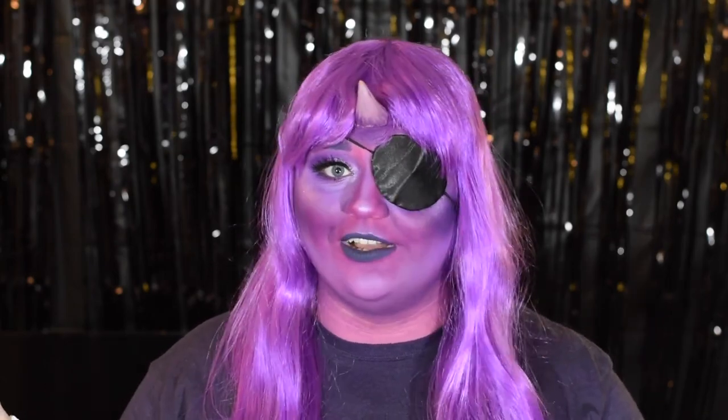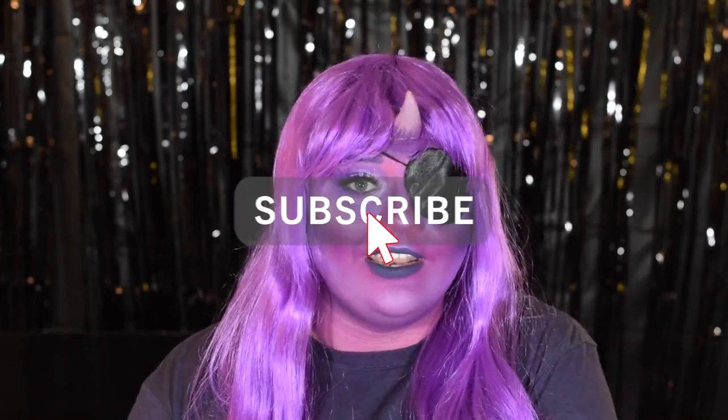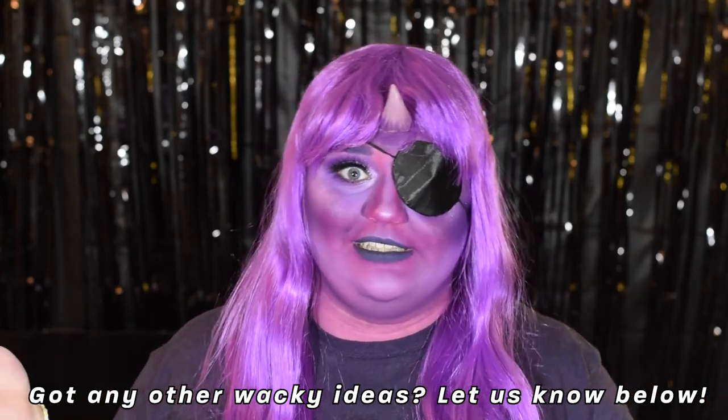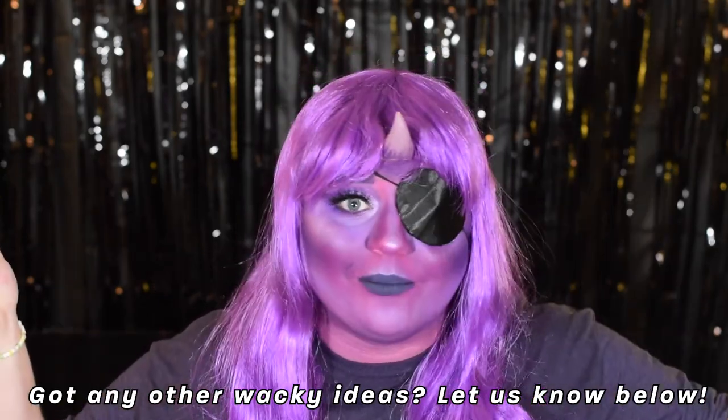If you liked this video and this type of content, go ahead and like this video. While you're doing that, you might as well subscribe. And if you could leave a comment, that would be great — it really helps boost our engagement. Tell us what your favorite look was, and if you have any other ideas of crazy things you want me to recreate, put that below.